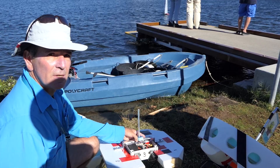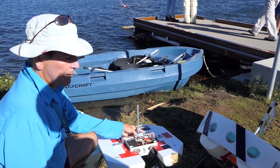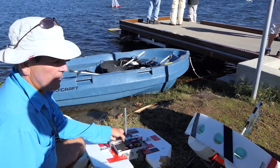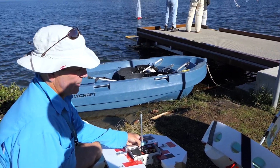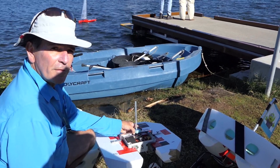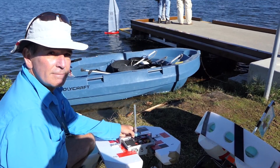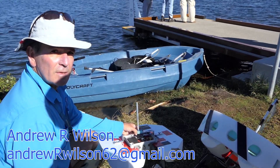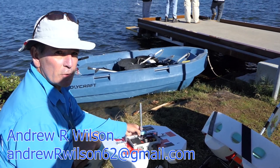So can a club buy these? Absolutely, the club can buy them. These two are actually the property of Wynnum Manly Radio Model Yacht Club — they've been first and very helpful in getting me going. Hopefully by Christmas, with the help of a few others, we'll have production models available. Contact me in the first instance at AndrewRWilson62 at gmail.com.